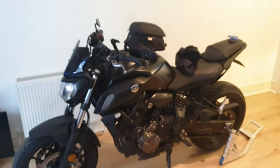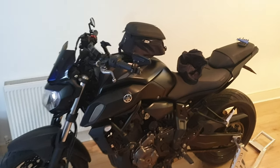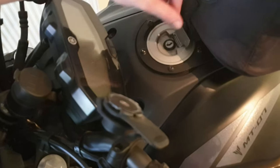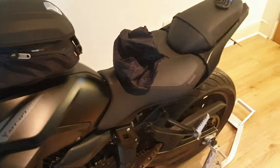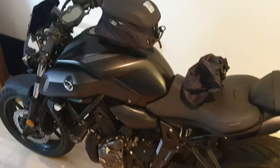It doesn't sit that far ahead when you're actually sitting on the bike. You could still fuel up - you can get your fuel tank open and push the bag back a bit, so that's handy, you don't have to take it off every time you need to fuel up. Thanks for watching lads, hope this helped, I'll see you in the next one. All the best.